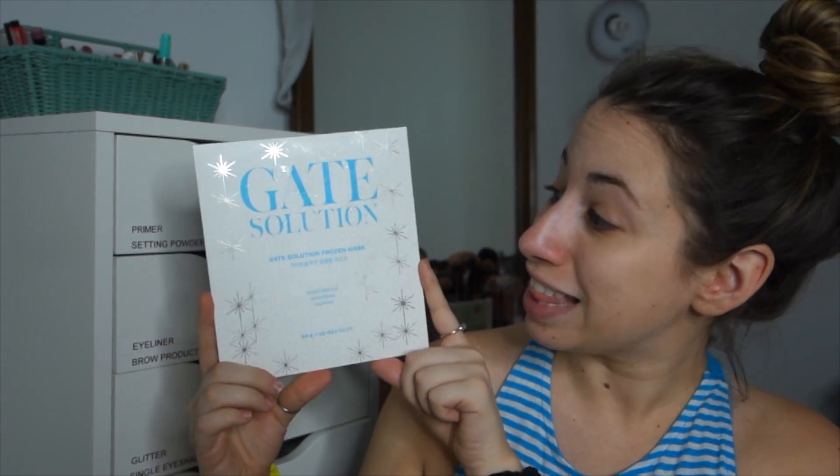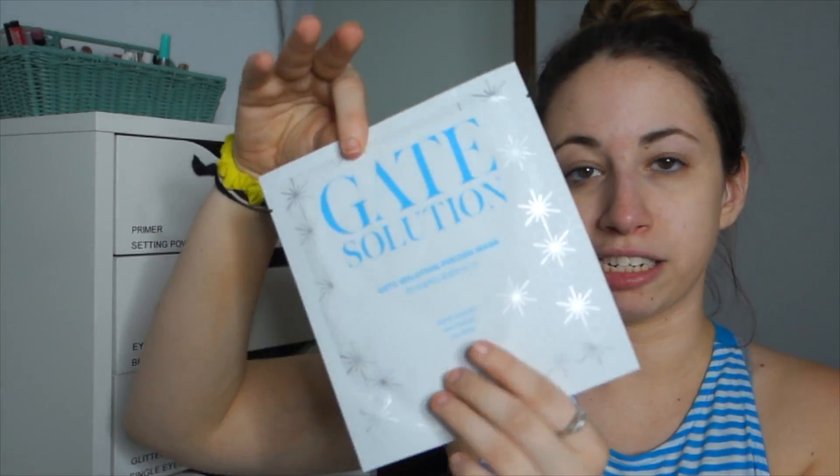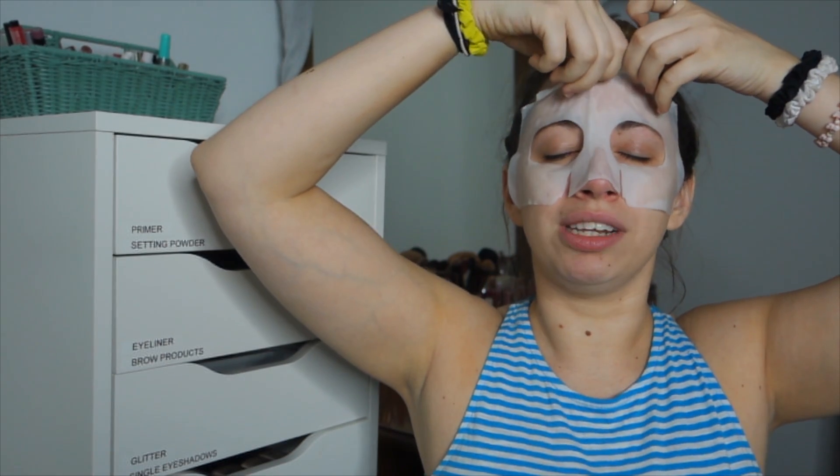So if you want to see me try the Eighth Illusion Frozen Mask, it's about to happen. It is in like a typical mask pouch here, and it looks like it is two pieces. Oh my god, that's cold! Wow, that's so cold. It's not as cold as I expected, but it's still very cold. This is one of those masks that fits so perfectly — it's not going anywhere. I want to leave this on for 20 minutes and I'll be back.